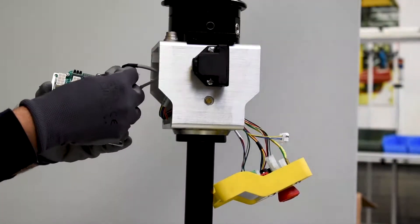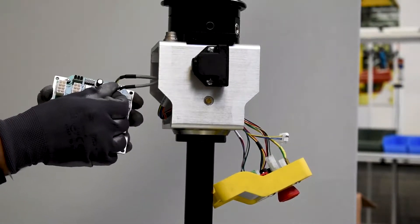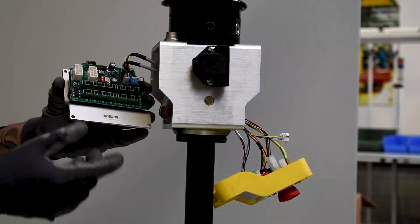The L6 model now offers iConnect interface modules, allowing customers or integrators to add their own custom-designed gripping tools while plugging into the safety circuits of the system.